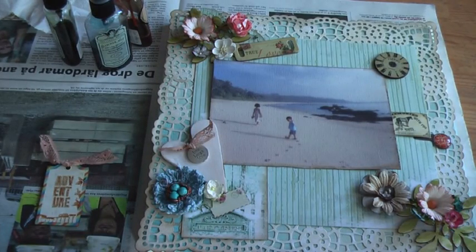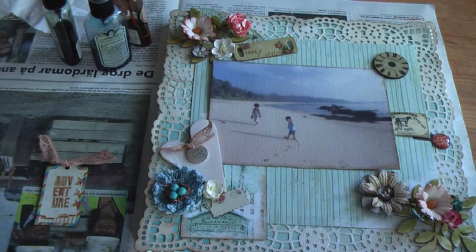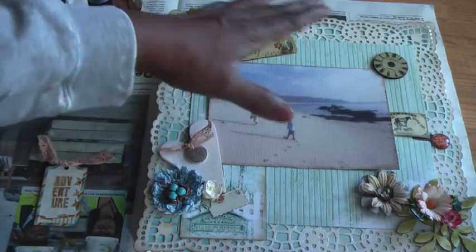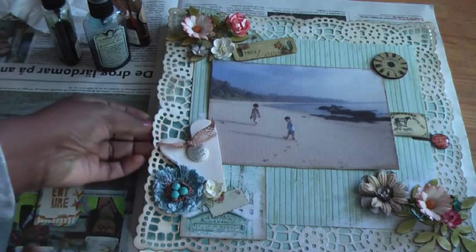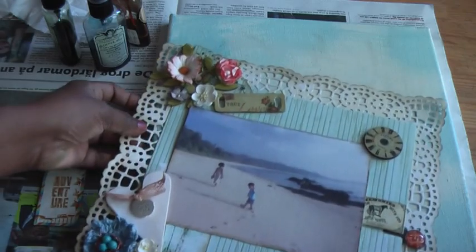Hello everyone, this is Donna and today I would like to share with you a layout that I'm doing on canvas. This is just roughly put together and I am trying to adjust the different elements, but before I go into that I would just like to show you how I prepared this layout.